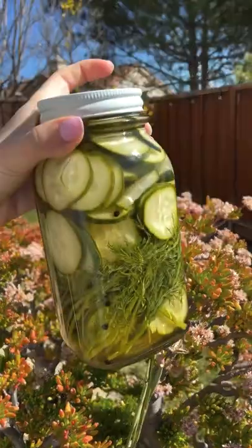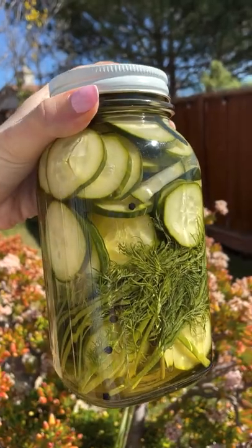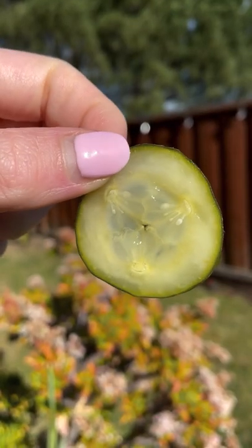When pickling anything, it's really ready when you think it is. This is what it looks like 24 hours later — that's how long I like to wait before I dig in. Save this one for later just in case.